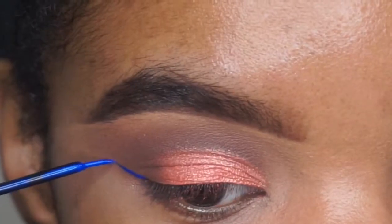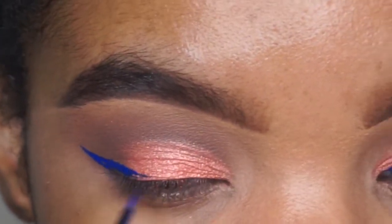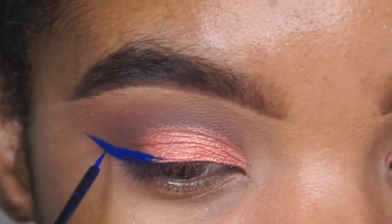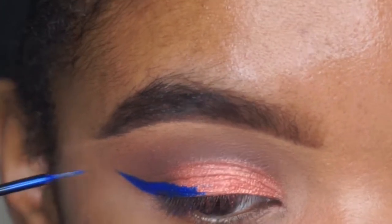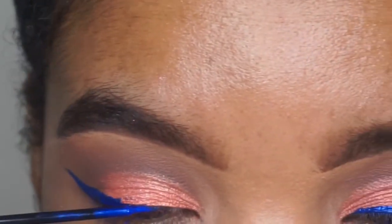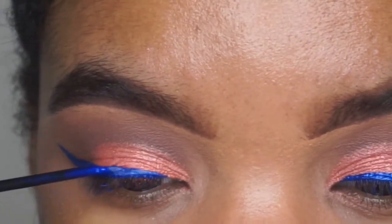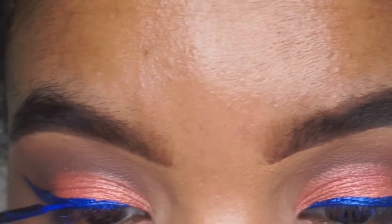Now I'm taking the NYX Studio Liquid Liner. I did speed this up because I already have a liquid liner tutorial on my channel — I'll put it in the description box. This is in the shade Extreme Blue. Of course, if you don't want blue liner you can use black, but I love colored liners so I added the blue.